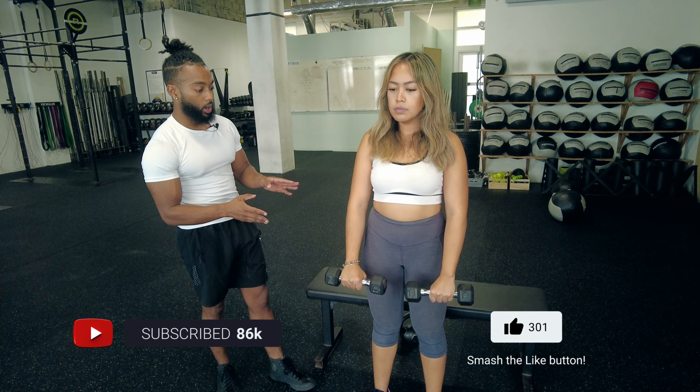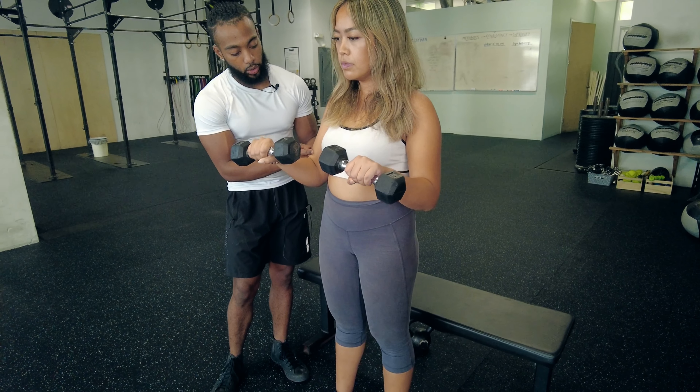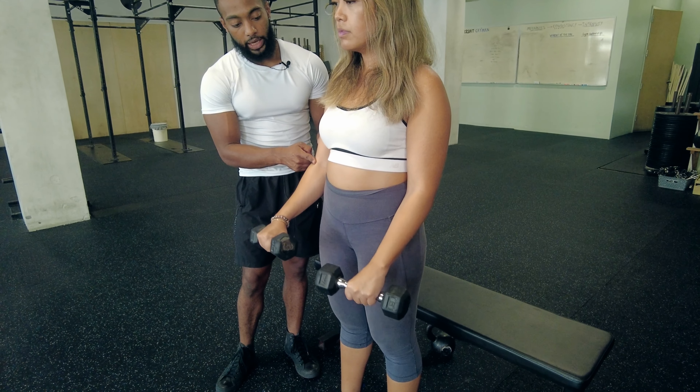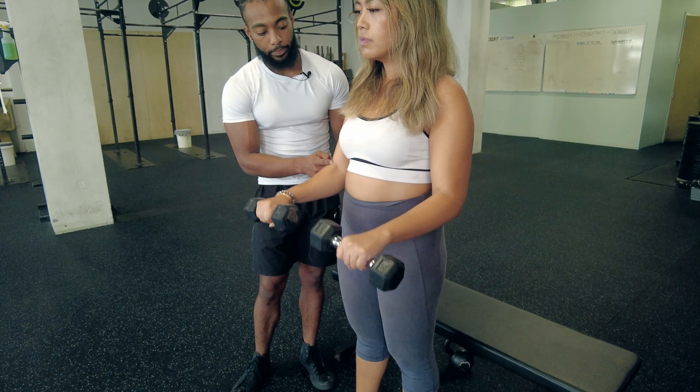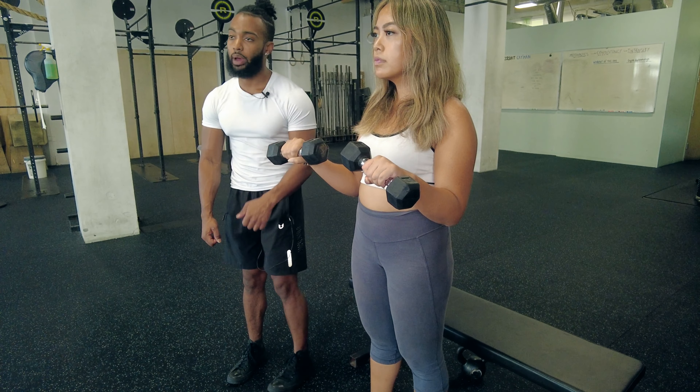We're going to go ahead and start with full flexion and full extension. Try to get your forearm to touch your bicep and then you want to fully extend the elbow. Make sure the elbows do not flare outward.